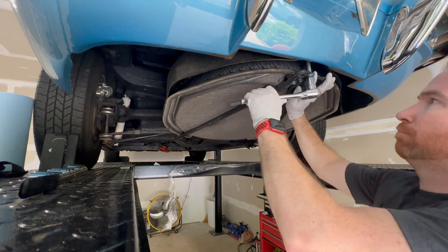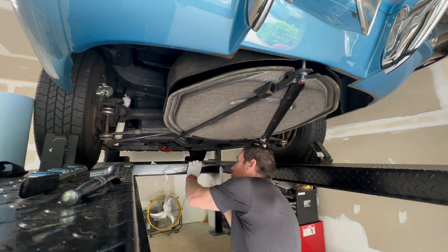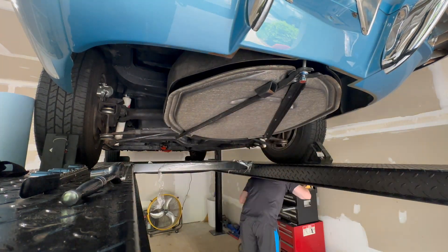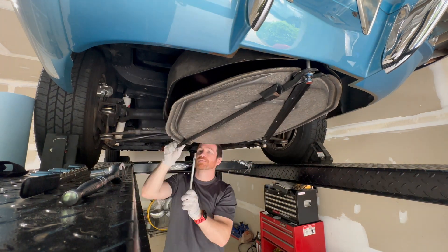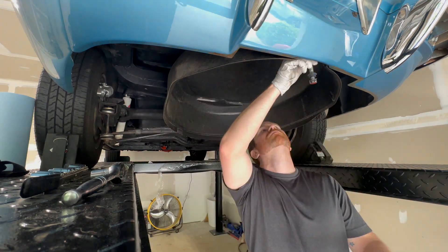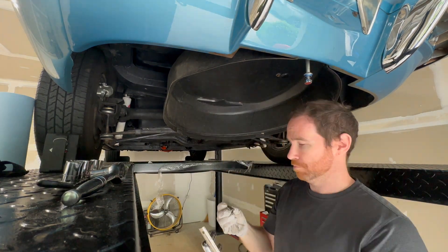First things first, let's remove the spare tire and tire holder. This is pretty straightforward — about 8 bolts total. Mine was missing 2 at the rear of the holder. Once the assembly is out of the way, we have clear access to the fuel tank and lines, allowing us to proceed.